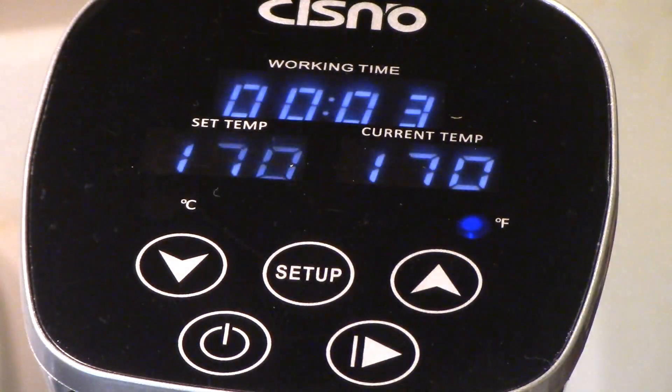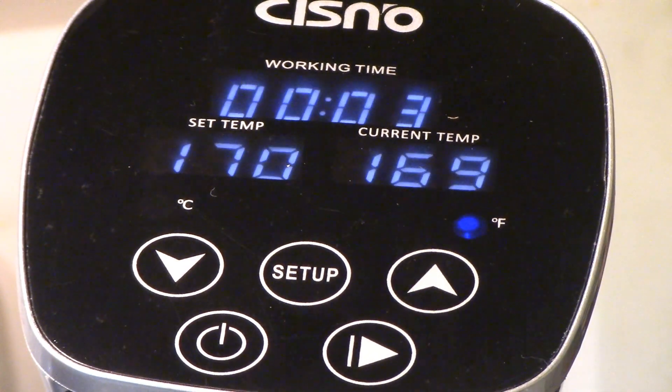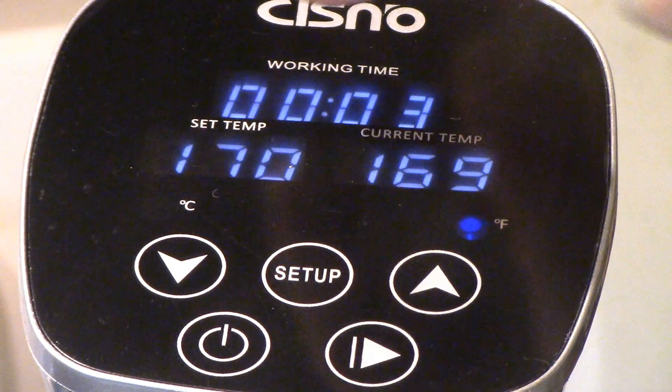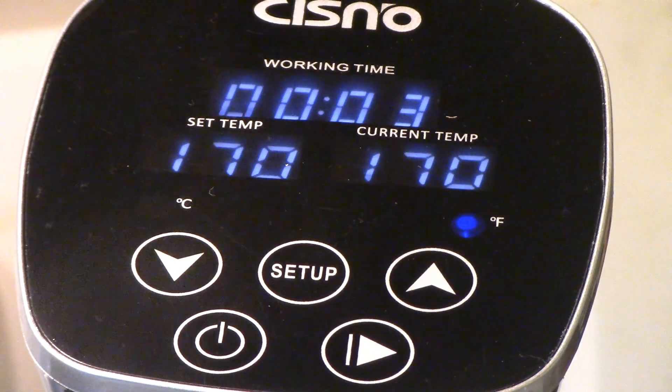Once my temperature was reached to the set temp, it beeped and let me know that it reached that temperature. Then the display where I had it set for an hour went off, and now it's timing up to an hour. That's pretty cool.